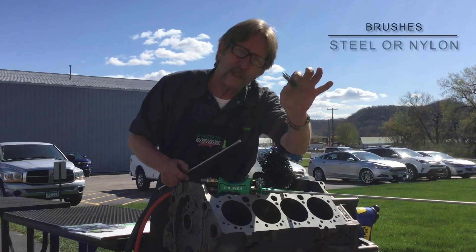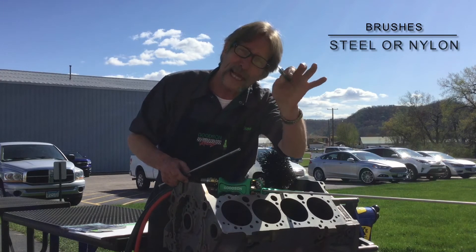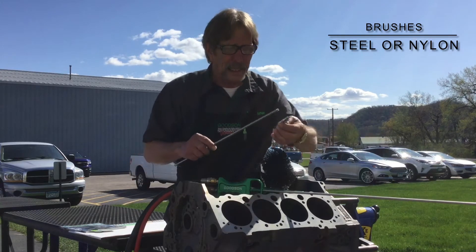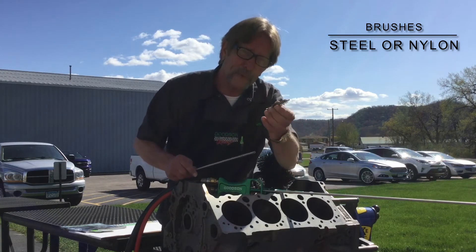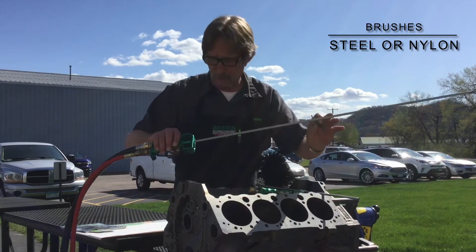It comes with three stainless steel cleaning brushes in 3/8, 1/2, and 5/8 inch sizes. We also offer everything in nylon, because some of you don't want stainless steel inside an oil galley, and that's completely understandable. Whichever way you want it — nylon or stainless steel — we give you three brushes right with the kit as it comes directly from us as an HPOG-1000.